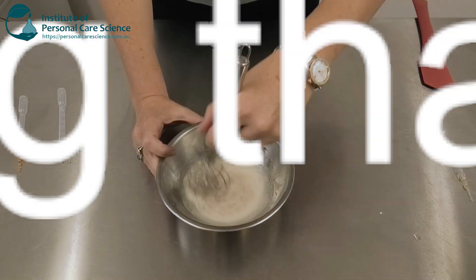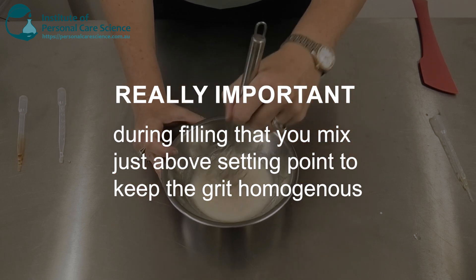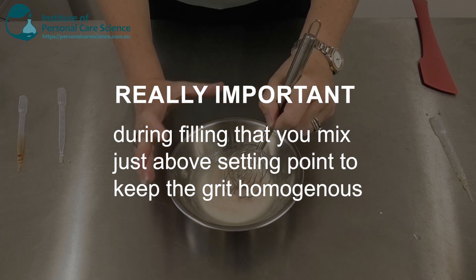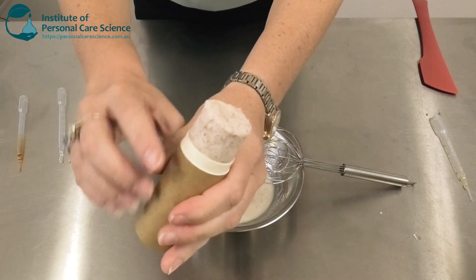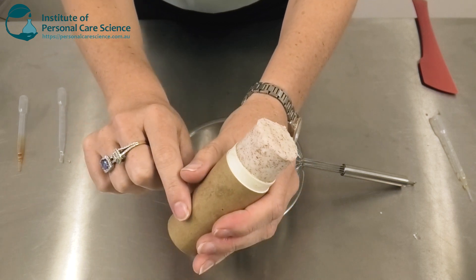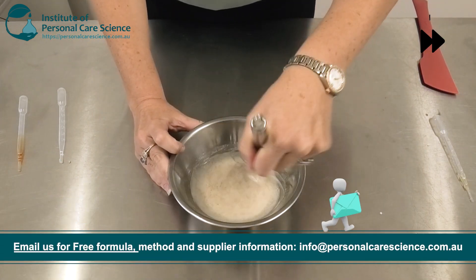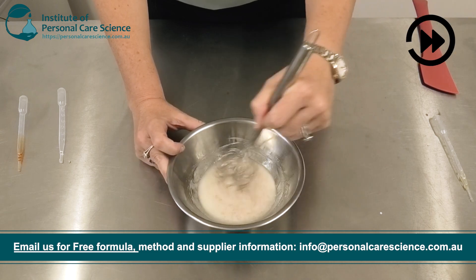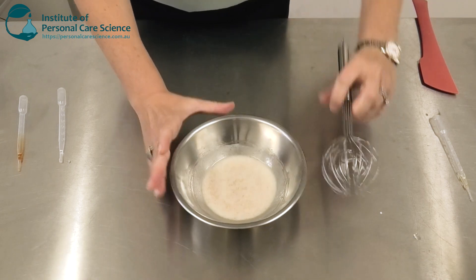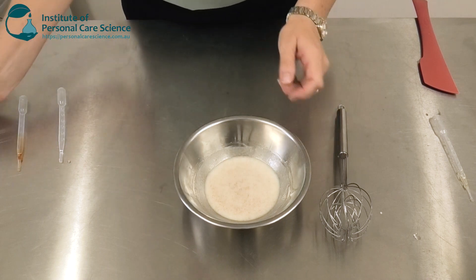Now it's really important when you're manufacturing this product, especially in larger batches, that you are able to keep it just above its setting point, but also keep it mixing. When you pour it off into its finished packaging just above its setting point, it will hold that grit really homogeneously. As you can see here, that grit is held really evenly throughout the stick. If you pour it off when it's too hot, that grit could settle to the bottom, and of course you can't pour it off when it's too cold, otherwise you won't get a nice looking stick. So just make sure you have the appropriate filling equipment to maintain the heat just above its setting point and keep it stirring while you pack off the finished product.